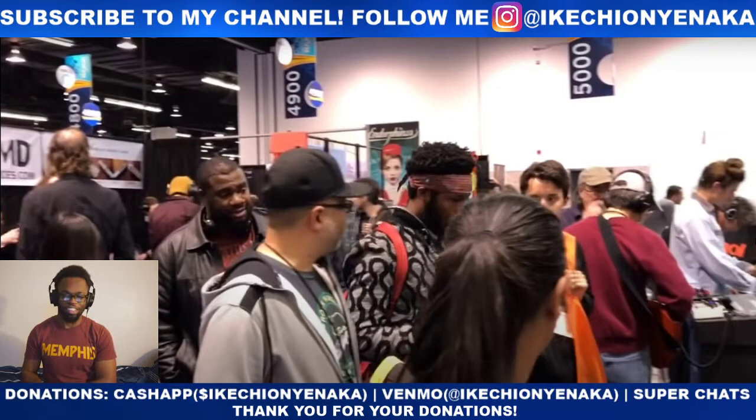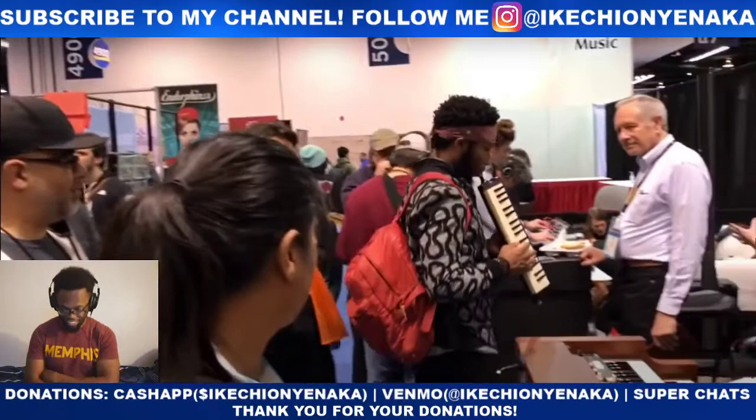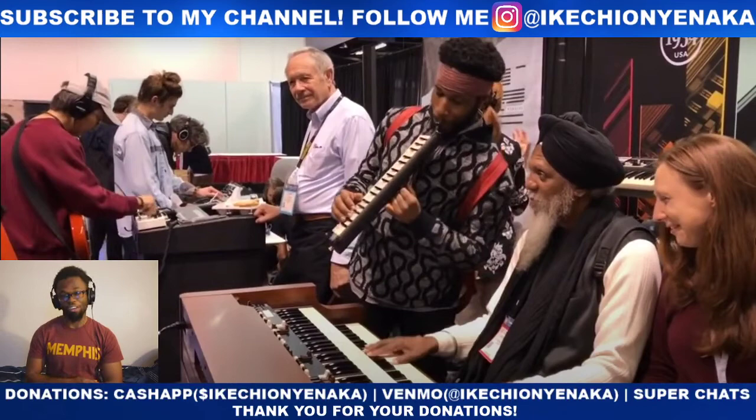Did you guys peep that one guy from the Akatsuki — I don't know if I said that right — from Naruto, he's got the Naruto jacket on. But Corey Henry just walked in. That looks like an Itachi Uchiha type jacket right there, the guy with the blue beanie. Corey Henry just walked in killing it.